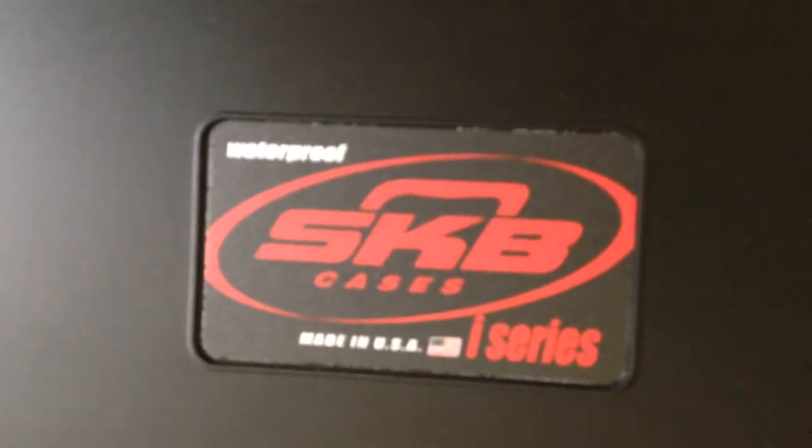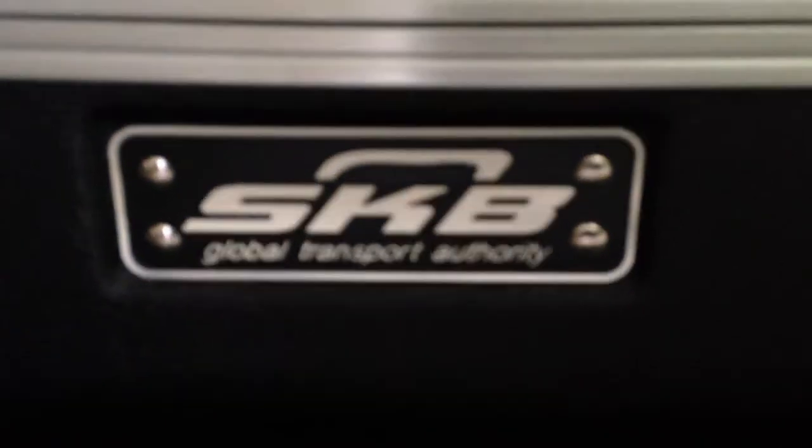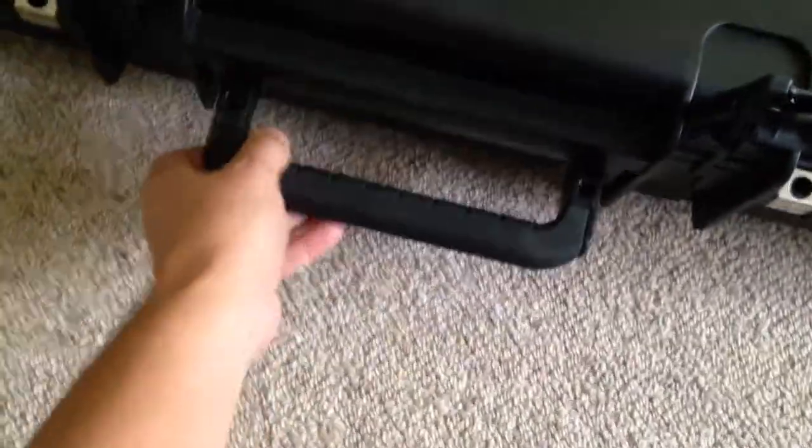It's a very good, sturdy case — rock hard. It's the same make as the case my Buzzer signature came in: Global Transport Authority. We waited a long time for this. As they say, the good things in life are well worth the wait.